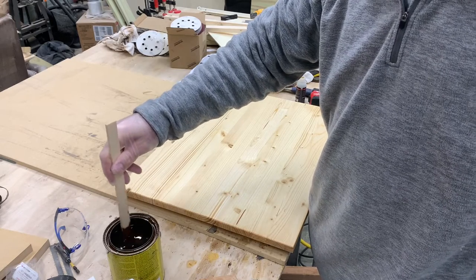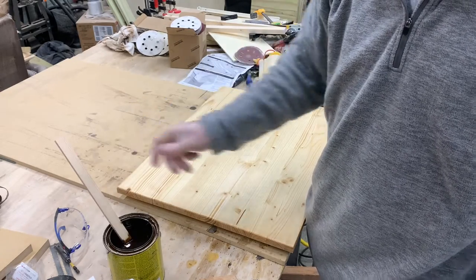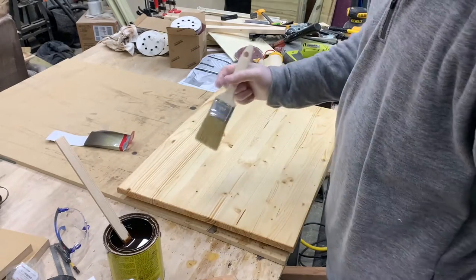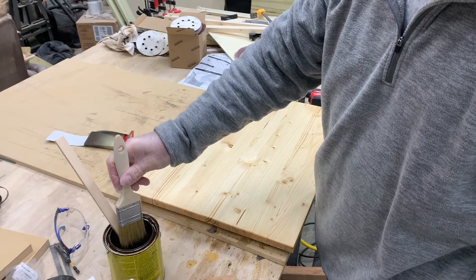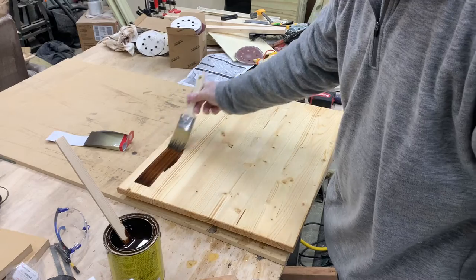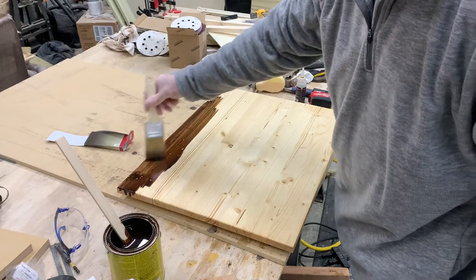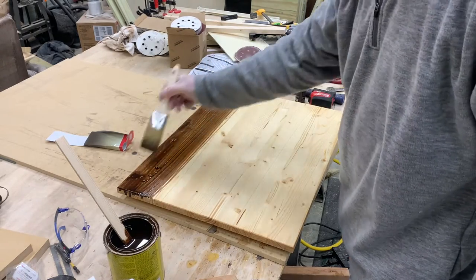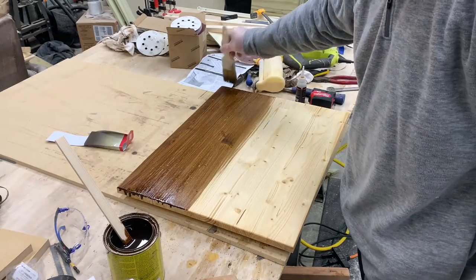This is Early American — this is what the customer wanted. I'm putting this on with a foam brush and then wiping it with a rag, but I had this brush so I thought it would go faster. I usually let my stain sit for about 15 minutes before I wipe it, and that usually gives it a pretty good color. You just want to go back and forth with even brush strokes.